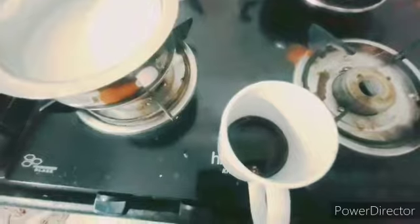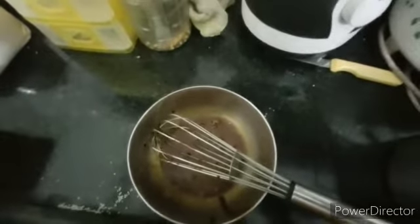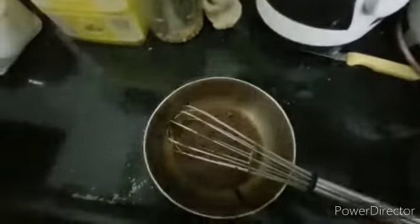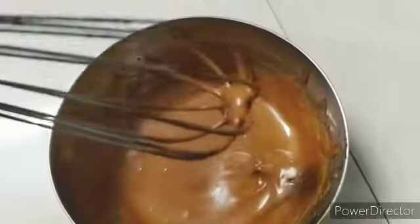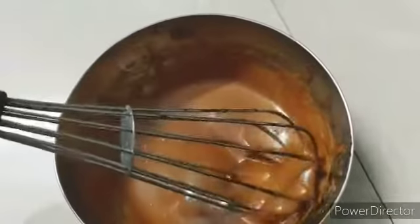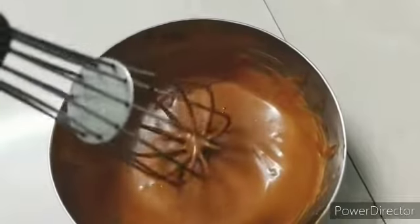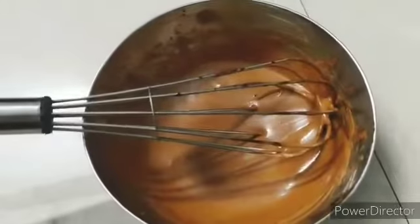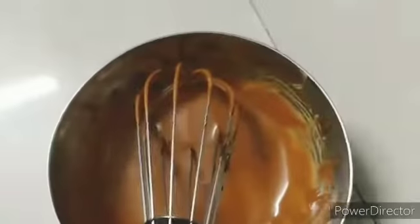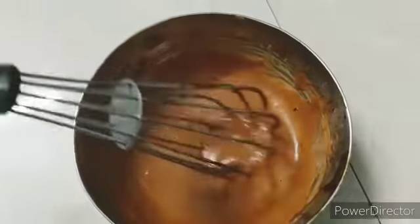I am going to put a coffee pot for 5 minutes. You have to mix it up. Until you continue to mix it up, you can add water.